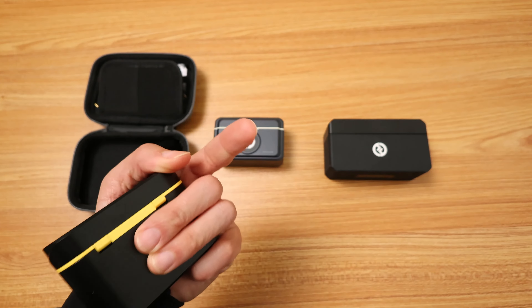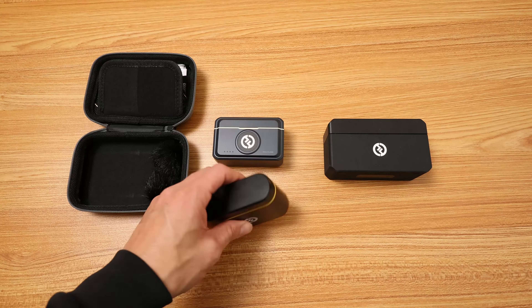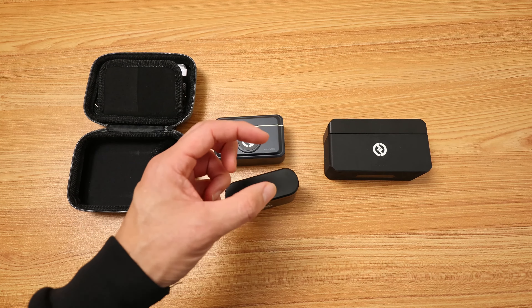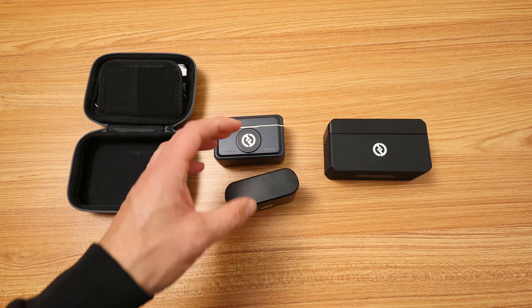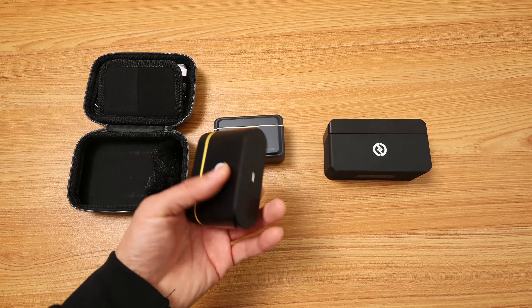I already have it plugged in. You're listening to the Lark M1 right now. I'm holding one of the transmitters right up to my mouth, so you might hear some plosives because I'm pretty close. But this is what it sounds like — I'm hand-holding it right now.